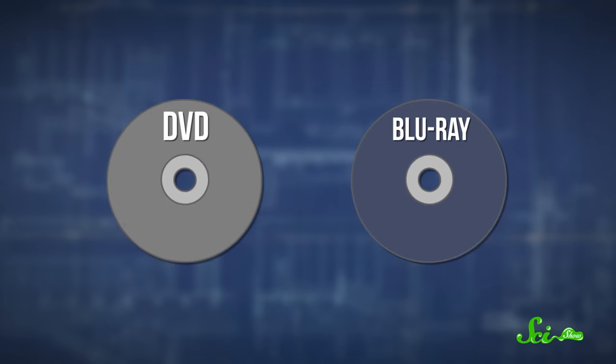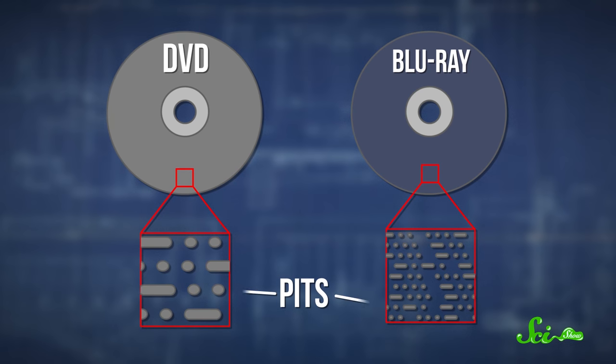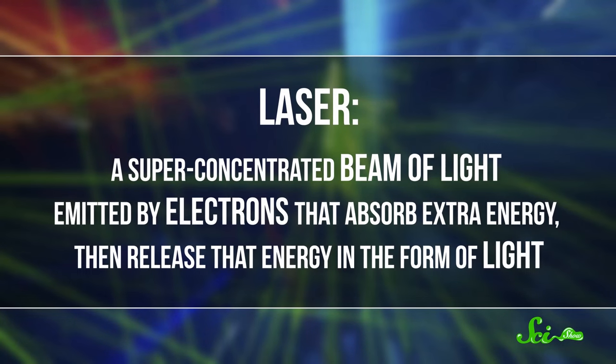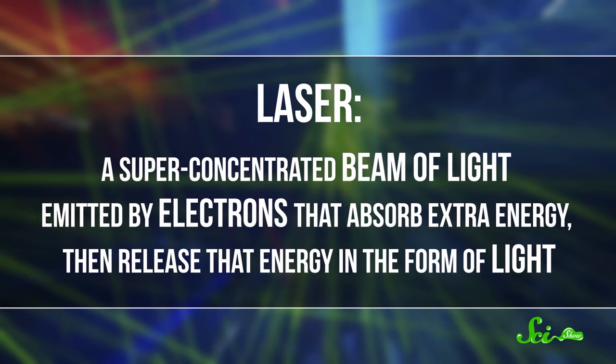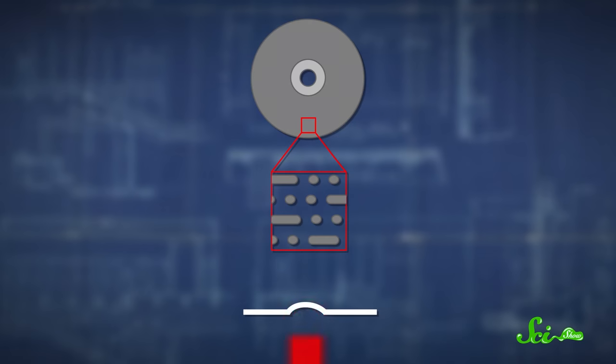On both types of discs, all the zeros are stored by cutting little tiny pits into the disc. All the ones are stored by not cutting pits, in what are called lands. When it's time to watch your movie, the player shines a laser — a super concentrated beam of light emitted by electrons that absorb extra energy, then release that energy in the form of light. The laser goes through a lens, then focuses on the disc. Your player detects whether the light hit a land or a pit, depending on how the beam is reflected or scattered, and interprets that as either a 1 or a 0.